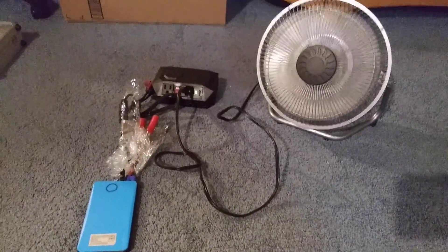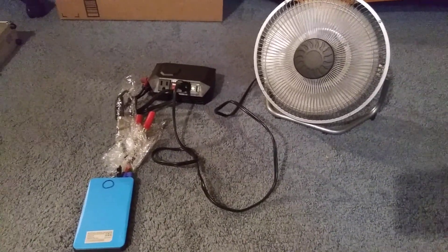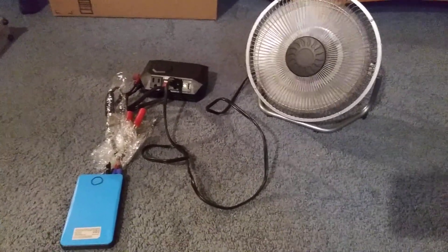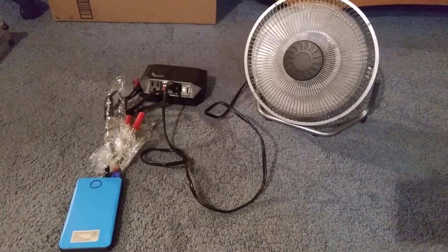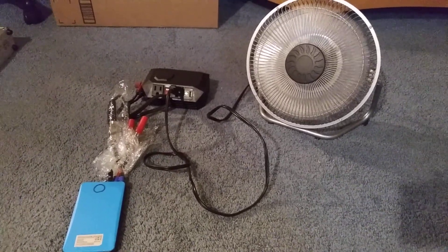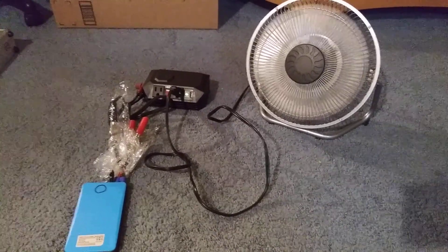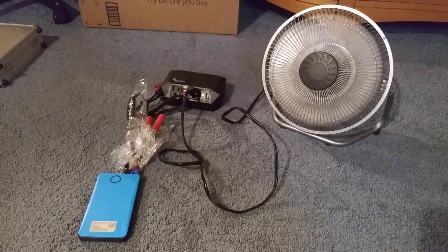The crazy thing about this pack is that it outputs basically 12.6 volts when fully charged from that jump start port. So this is a lithium battery that you can pretend is a 12-volt battery — it charges on USB and it's only $20. We've been running this fan for about 15 minutes on an inverter, so many opportunities are abounding with these units.